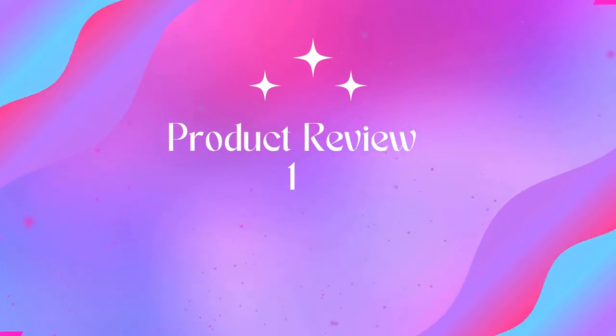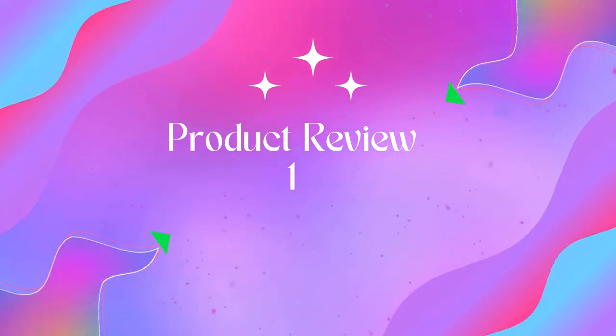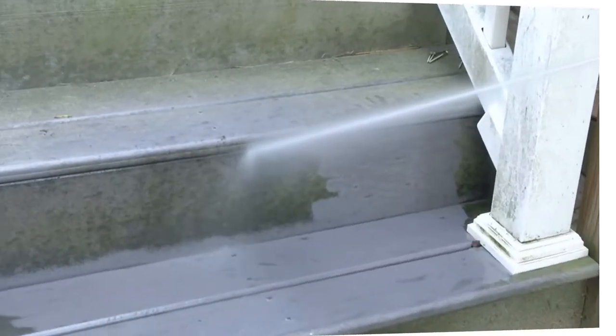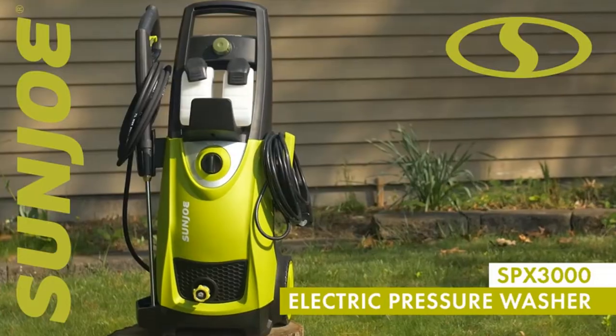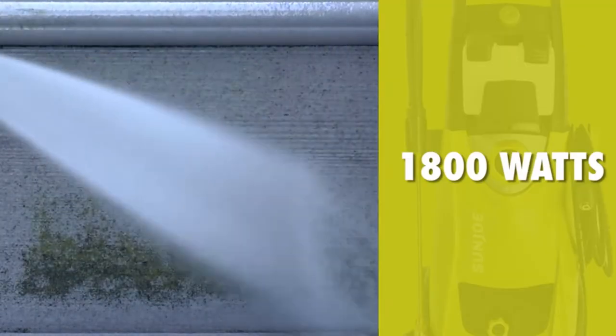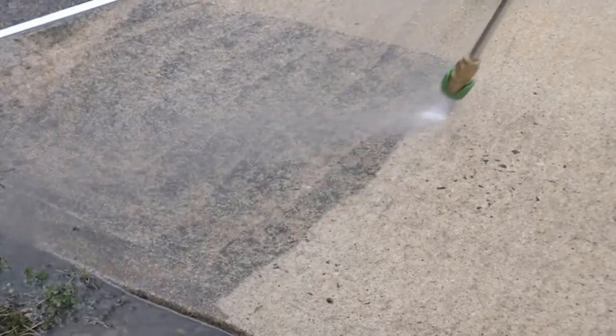Welcome to Outdoor ID. Product Name: Sunjoo SPX 3020, 30 Max PSI, 1.76 GPM, 14.5 Amp Electric High Pressure Washer. Text 563563 to chat directly with a Sunjoo expert.